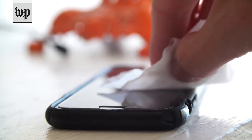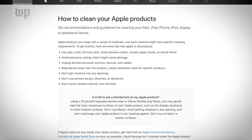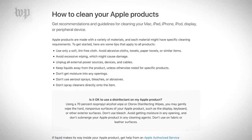Apple recently updated its advice on how to clean its devices amid the coronavirus pandemic. The company reversed its position that alcohol-based products should not be used on its devices. Here's what Apple suggests.